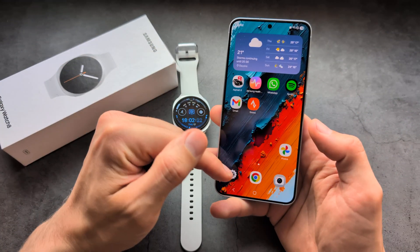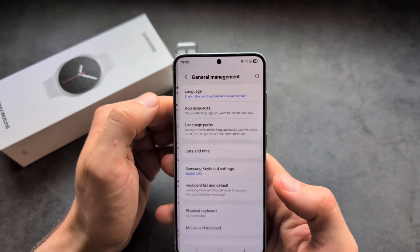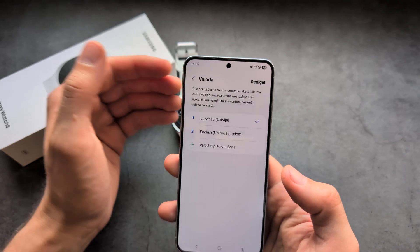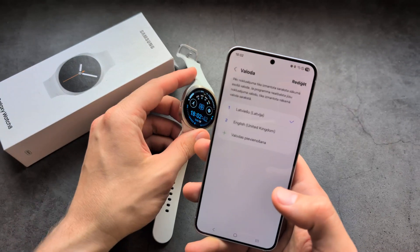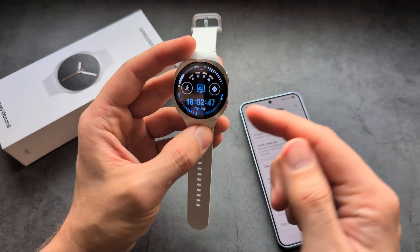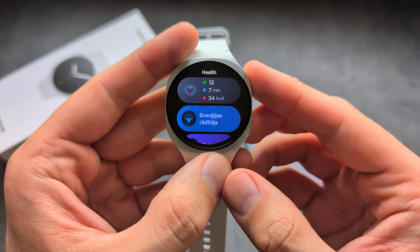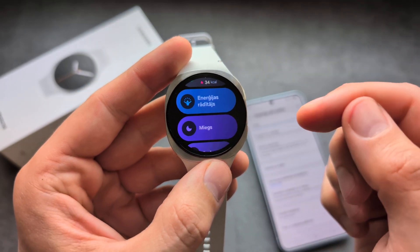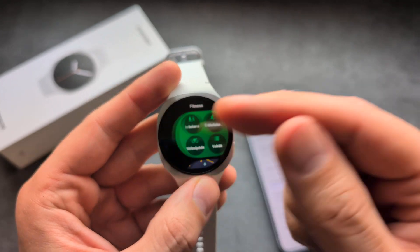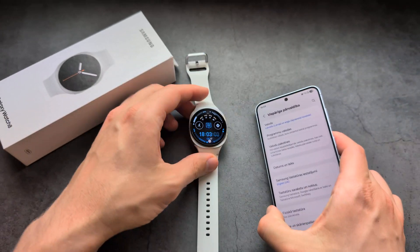So if you have a Samsung phone, go into Settings, then General Management, then Languages, and set the language you want as your default. It may take some time to update, but as you can see it was actually very fast. The watch has now changed to the new language. This is the only way to change the language on this watch. Good luck.